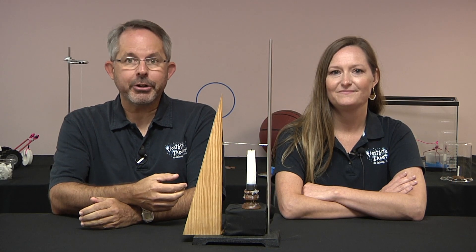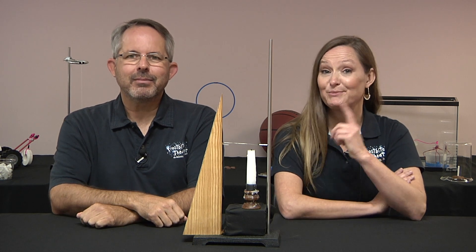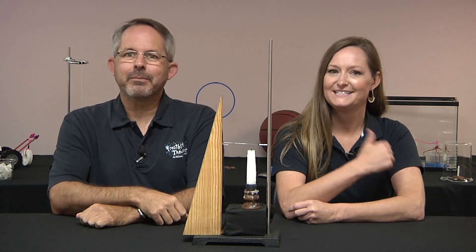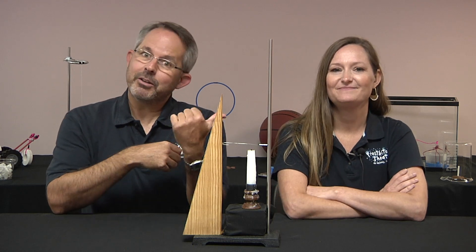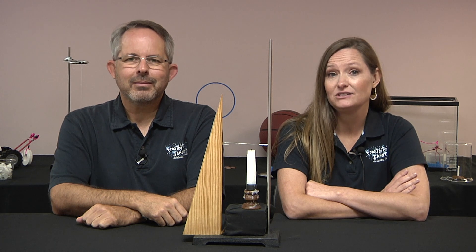Although the paper clip is made from iron, which is a magnetic material, it makes a lousy magnet because its atoms aren't aligned. Some are pointed up, some are pointing down, some are pointed to the left, some are pointed to the right. Since they're all scrambled up, their magnetic fields cancel each other out.